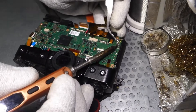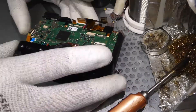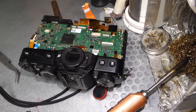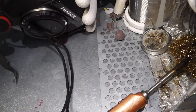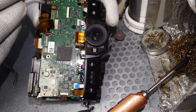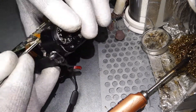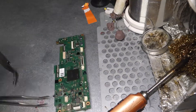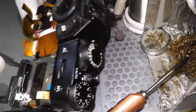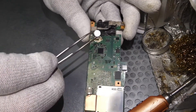Desoldering this part is difficult. I needed a setting of 300 degrees Celsius or so, because under this is the problematic HDMI connector, which I already removed. That part also has a USB connector that draws away all the heat. Remove the screws as well, and you have the motherboard.